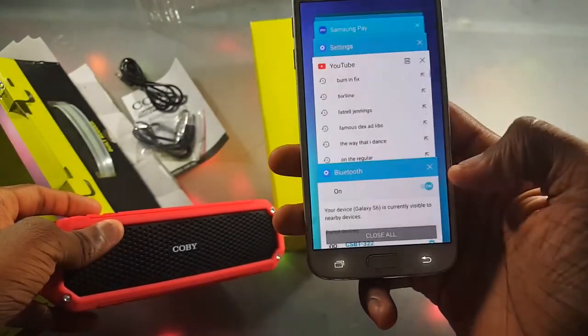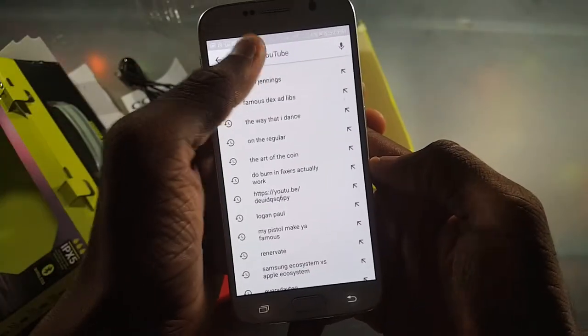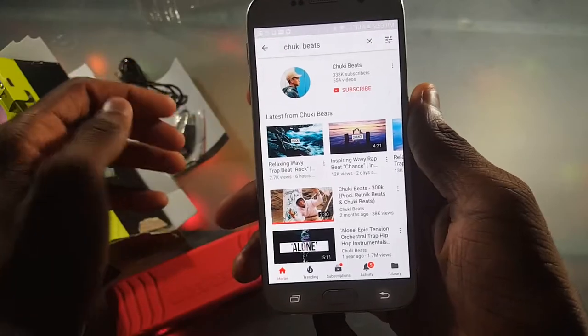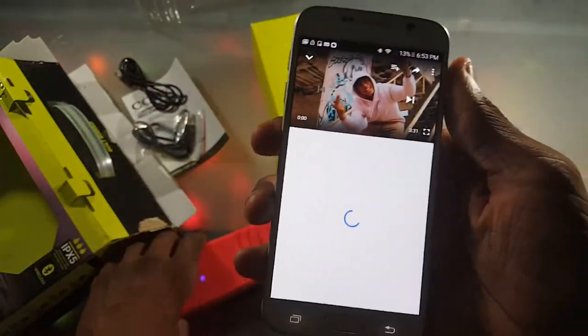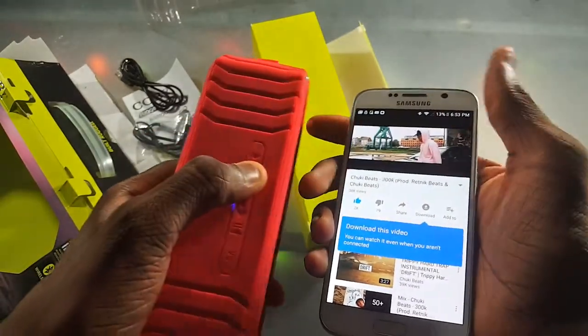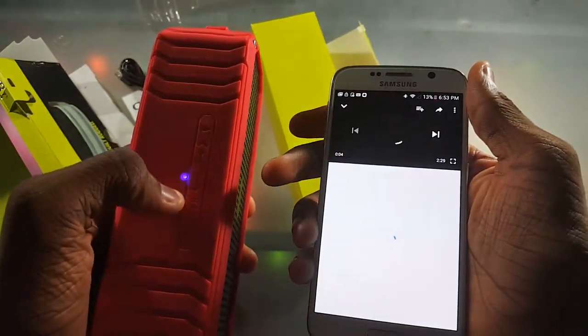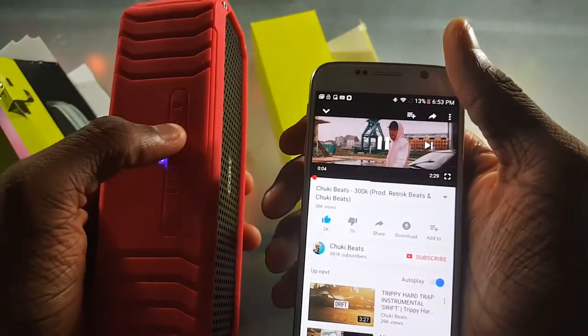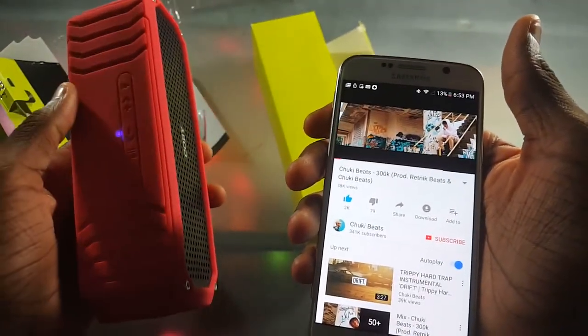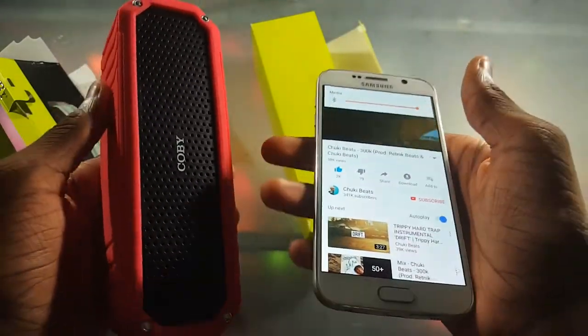Let's go to YouTube and look up Chucky Beats. Volume is all the way up, let's play this — still my favorite song. I'm turning up the volume now. I think I just skipped the song, so I'll try holding the button. Okay, so that's how you turn up the volume. There we go, volume's all the way up.